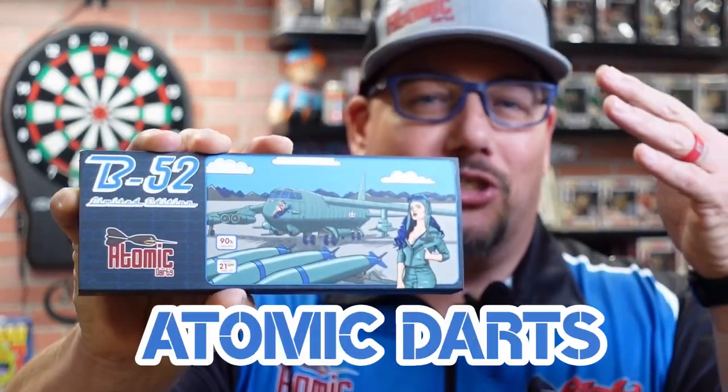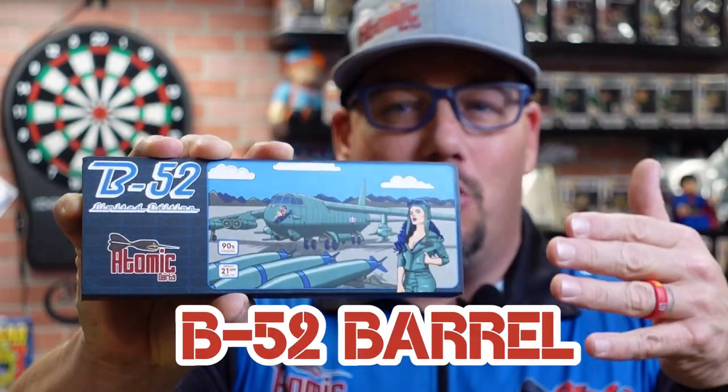I'm super excited about today's review. I've been excited about other reviews — I did Peter Wright's barrel, I did Go Around Prices' barrel — but this one is my barrel. We're taking a look at the Atomic Darts B52 barrel. I designed it along with some help from Shot Darts, who manufactured it. They took everything in my head about what should be in a barrel and created it.